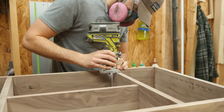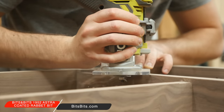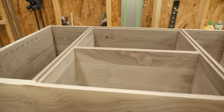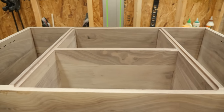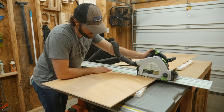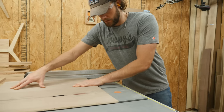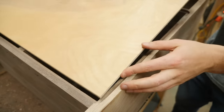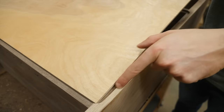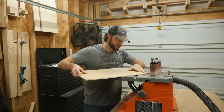I also need to rout a rabbet out of the back of the case to accept a back panel. I'm only putting a back panel in the middle, but you could definitely do a full back panel if you wish — totally up to you. The rabbeting bit will leave rounded corners, so I just need to sand the corners of the panel round so that it fits perfectly.